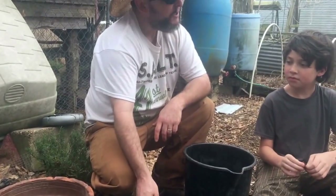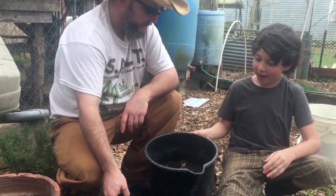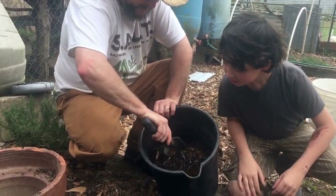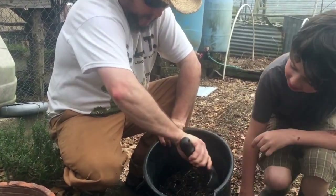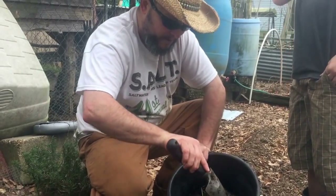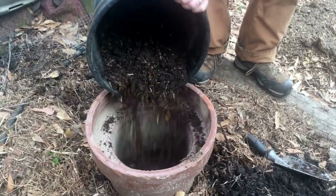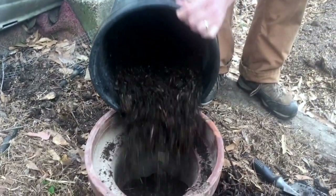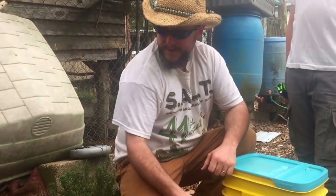We've got the chicken poop in there. The next step — this is some worms out of my worm farm. There's probably two to three hundred worms in there. We're gonna do two towers today, so we'll work about half of these worms into the first tower.